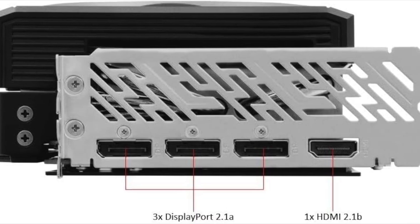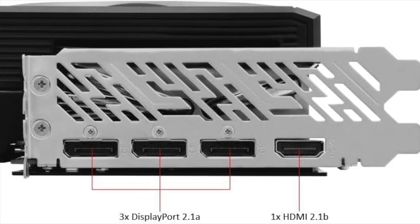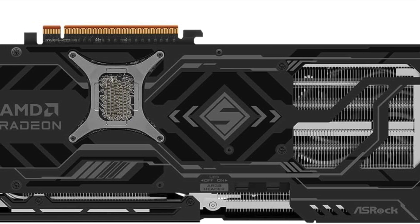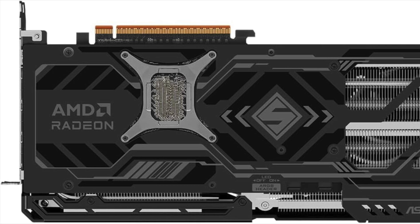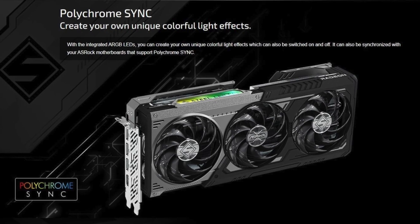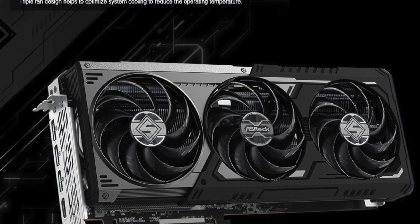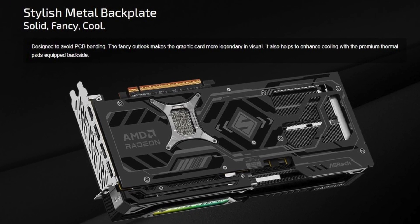With 16GB of memory, next-gen architecture, PCIe 5.0, and strong cooling — all housed in a uniquely designed Steel Legend body — it brings both performance and personality to any gaming PC. If you're building a new rig or upgrading a system that needs raw power, this is a card that meets the demands of today and tomorrow. From its boost clock to its bandwidth, from RGB to real-world gaming results, the RX 9070 XT Steel Legend Dark Edition hits hard.